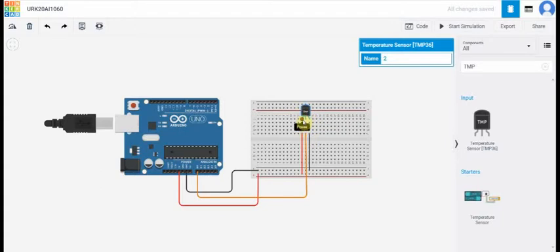Now the power terminal of the temperature sensor is connected to the positive terminal of the breadboard. And the ground terminal of the temperature sensor is connected to the negative terminal of the breadboard. And the white middle pin terminal is connected to the A0 pin of the Arduino UNO.